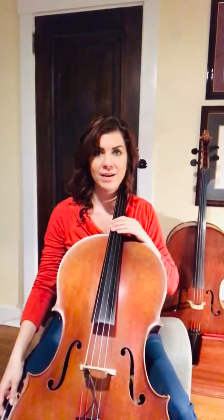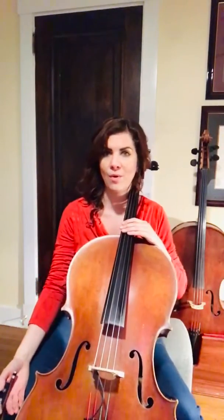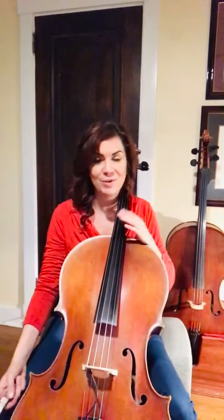Hello! This is a video to help you practice a piece in the Suzuki Cello School Book 2, which is called Minuet No. 3, and it's written by Johann Sebastian Bach. This video will help you practice the piece and work through some of the harder spots, and it will be slower than you might hear in the recording and hopefully make it easier for you to practice.